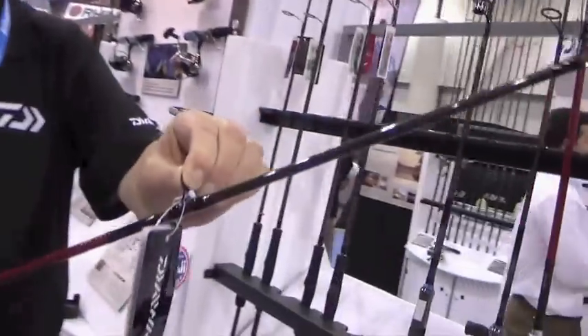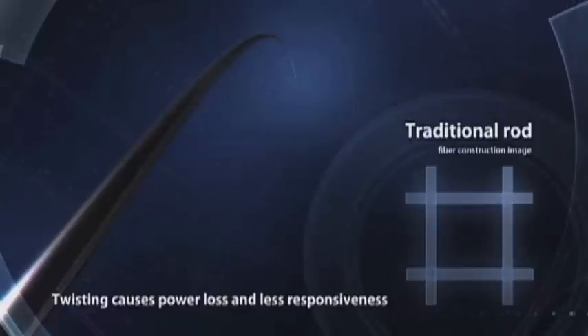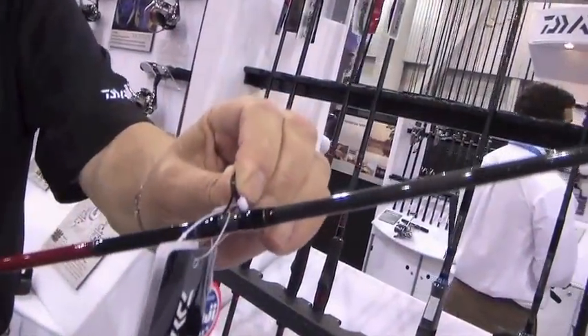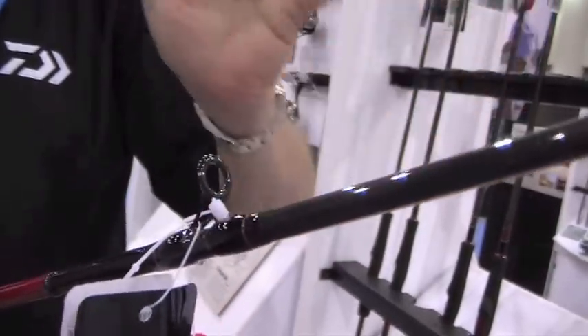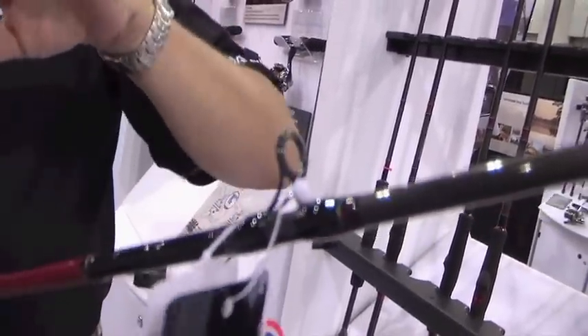What happens by having your guides on top of a rod — which all baitcasters do — it works like a little lever. You put a lot of pressure on it and it's going to bend, twist, or torque it in one direction or another depending on how hard you pull on it. When it twists, it causes a couple things: a lot of your power goes away because it's being wasted on that twisting, and you've also got a chance of breaking the rod.